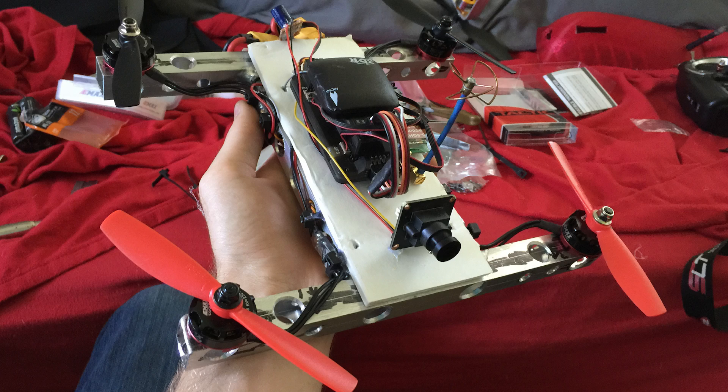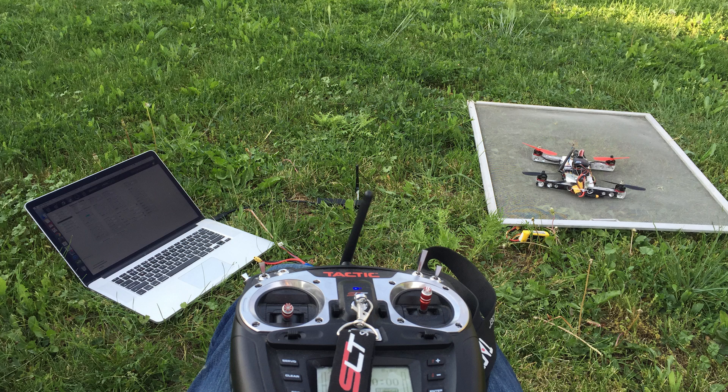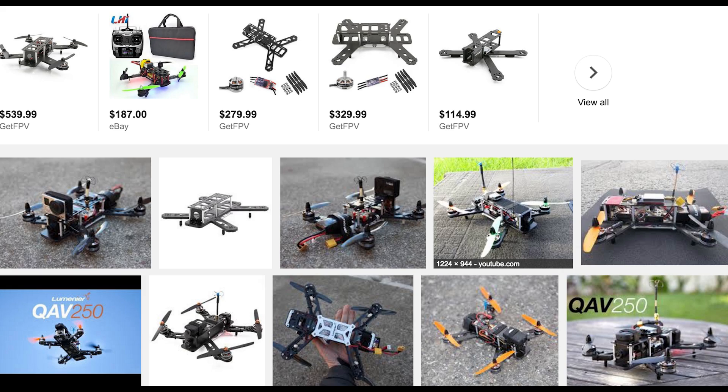At first I used my APM 2.6 as the flight controller and that took a whole lot of tuning just to make it fly at all. I just really didn't want to have to buy a frame that somebody else designed, so why not make my own?